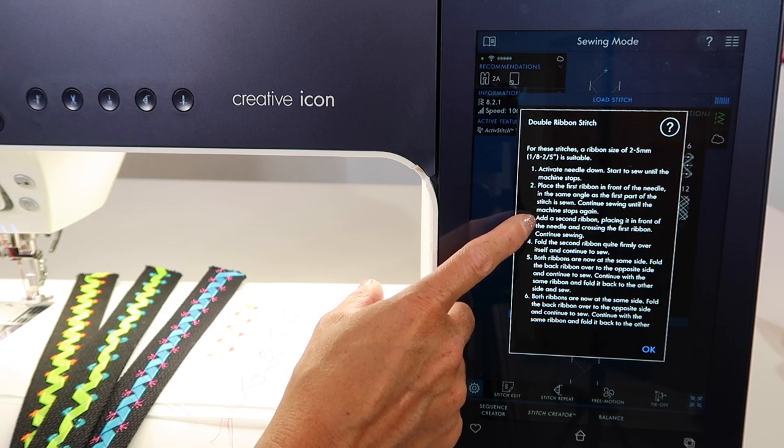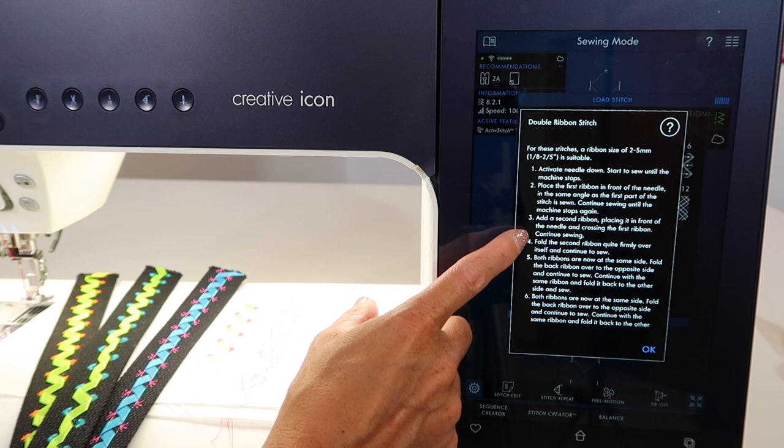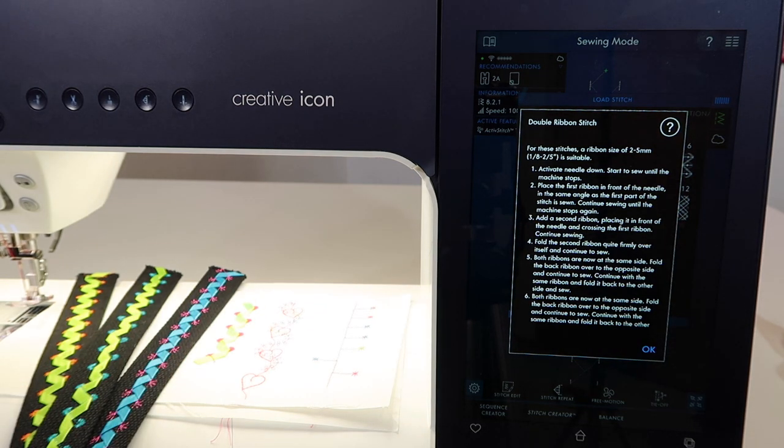Continue stitching until the machine stops. Add the second ribbon, place it in front of the needle crossing the first ribbon — that's the key. Then, once it continues to sew, fold that second ribbon over itself and continue sewing.